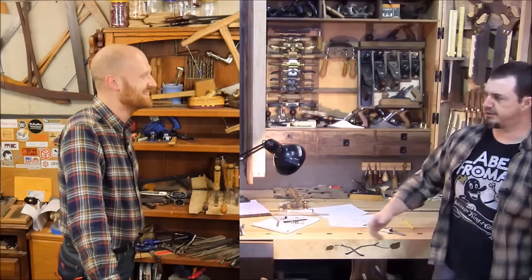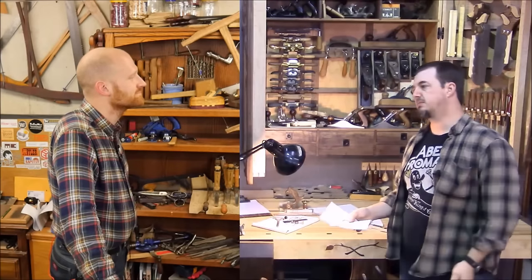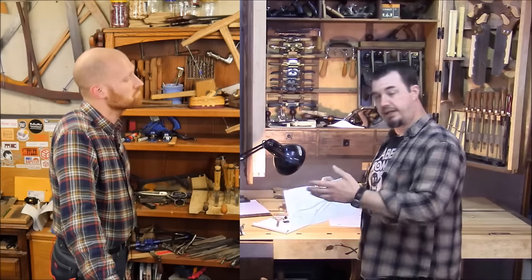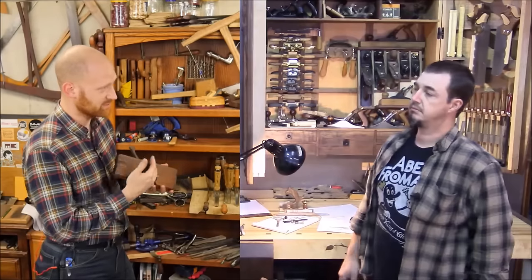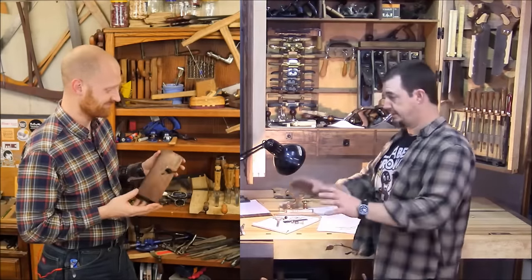Oh hey James, what's going on man? You scared the living daylights out of me — what are you doing here? Well, I just figured I'd pop in and see what you're up to. Not too much right now, I'm just working on a design for a shoulder plane I was going to make — a plane to show everybody how I did it. I need a plane for cleaning up tenons and rabbits. Yeah that old one's cool, I like that.